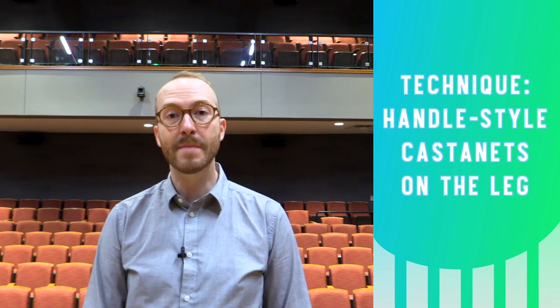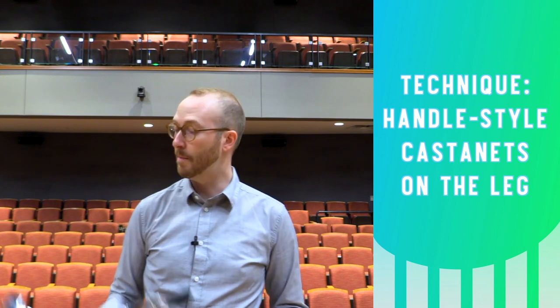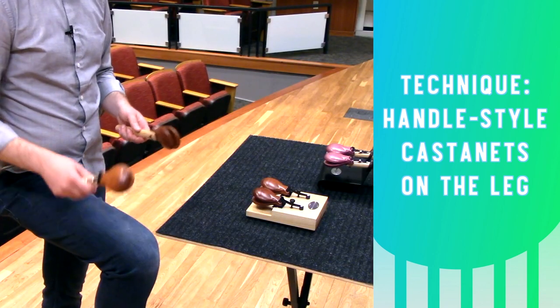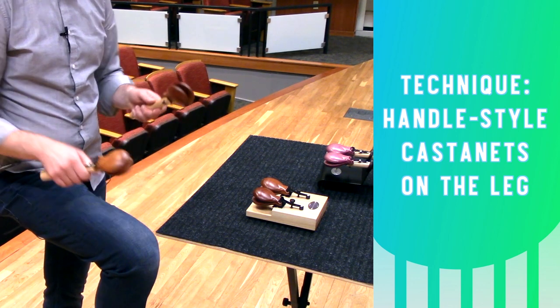For easier rhythmic accuracy you can also play the castanets against your leg. You're going to need to prop your foot up on something like the bottom of a snare drum stand or a stool. With my leg propped up on the bottom of that stand, I'm going to play with hinging German grip against my leg like this.